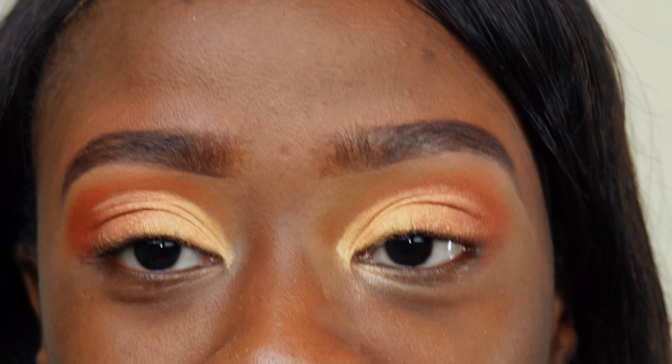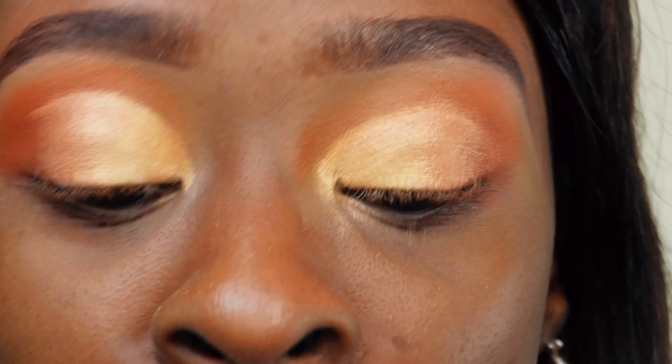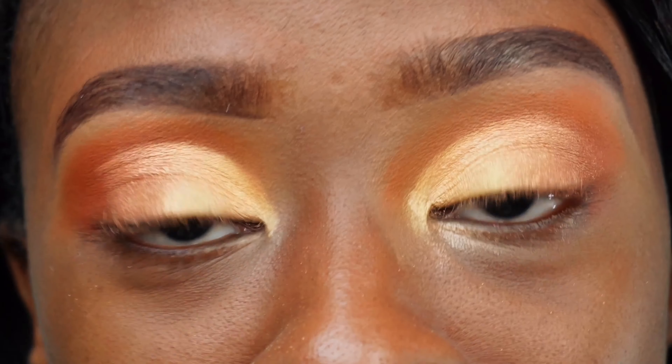It's already looking so good — it's giving what it's supposed to give! I'm going to do my liner, fix my lashes, and finish the rest of my face, then we can see how this translates into a full face makeup look. This is the final makeup look — everything is looking great, you can really see that cut crease and it's giving exactly what it's supposed to give. Make sure you give this video a thumbs up, drop a comment, and if you haven't subscribed, please hit that subscribe button — I'll see you in my next video!